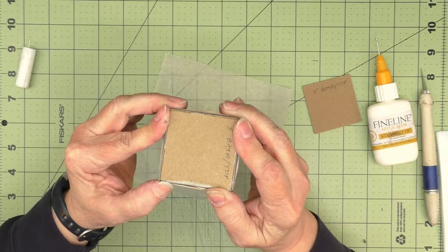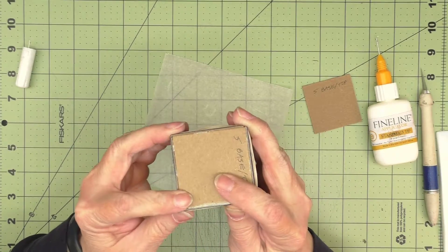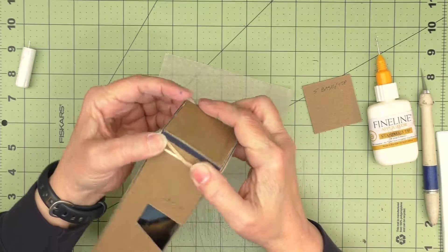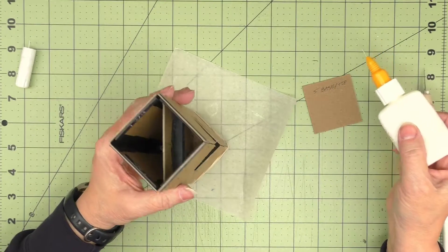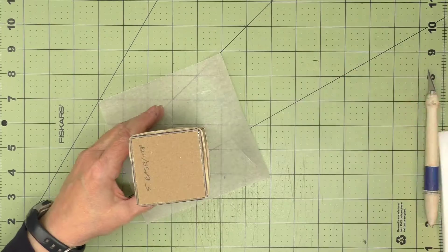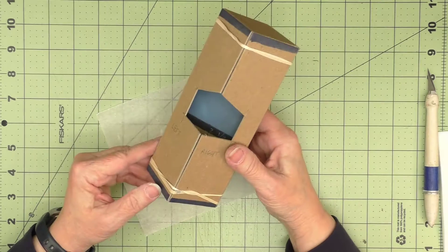I can pick this up, make sure my base is square, and put some rubber bands around it. Just holding with a little pressure here to make sure everything stays nice and square. Then I'll put the top piece in, and we'll take a few minutes and let this dry.